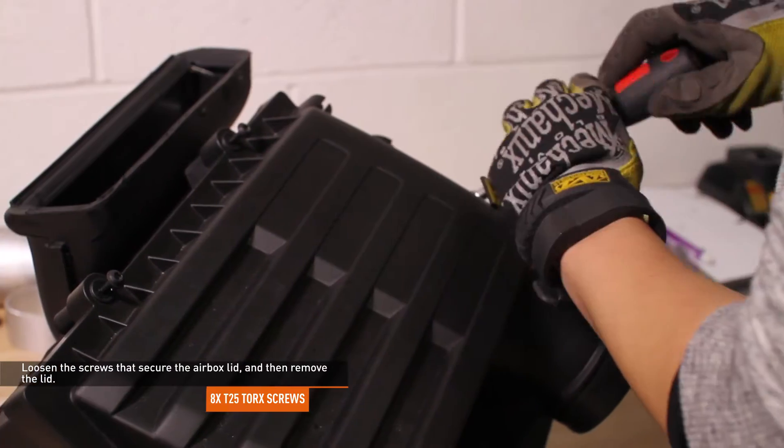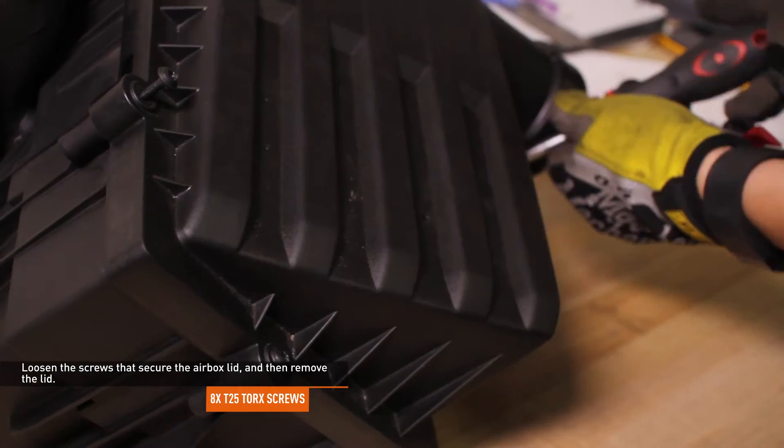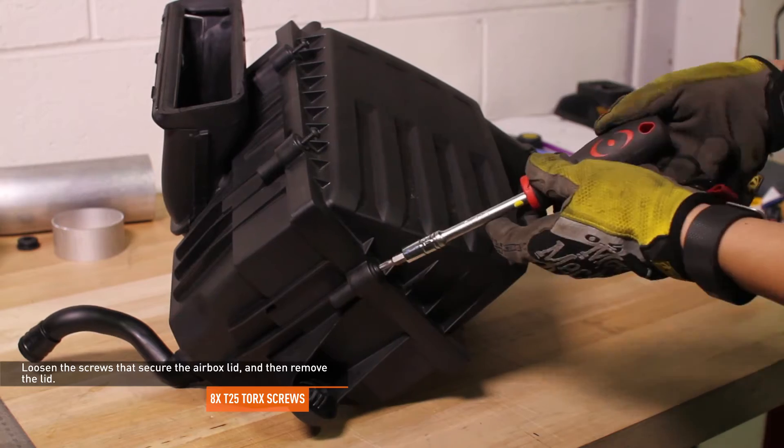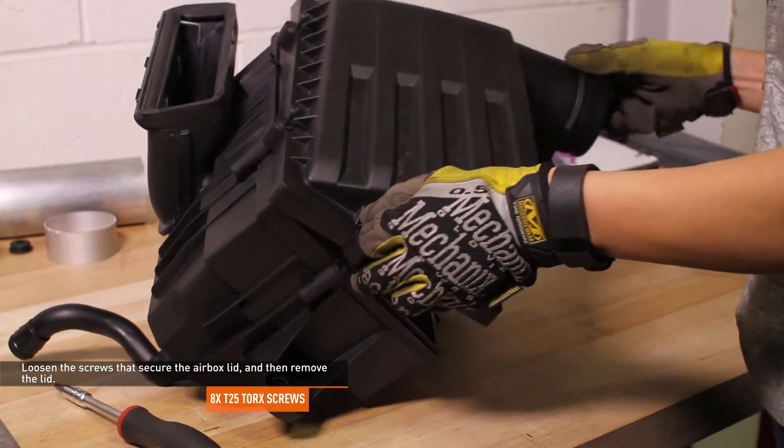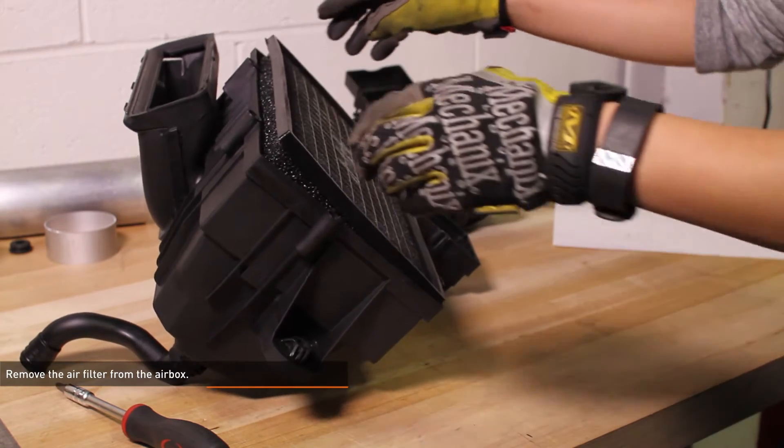Loosen the screws that secure the air box lid and then remove the lid. The screws are captured in the lid so they do not need to be fully removed. Remove the air filter from the air box.